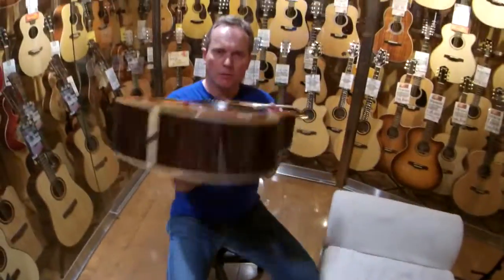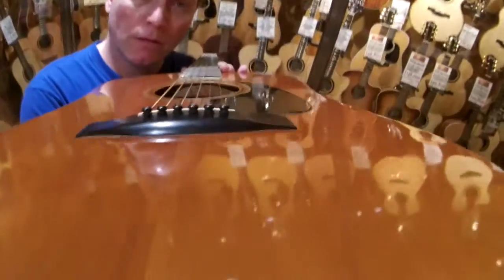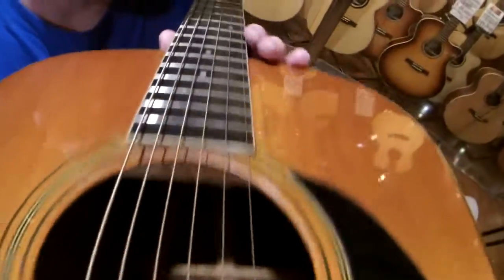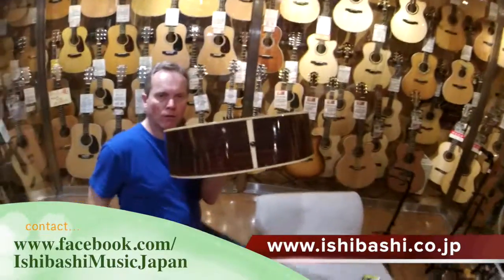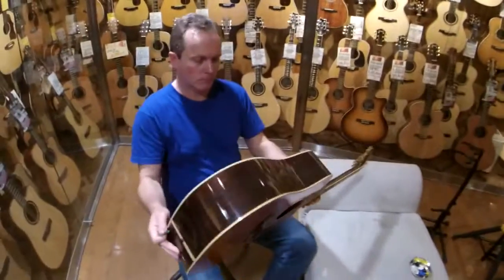There you go, folks — a look at a beautiful original 1977 S Yairi, made in Japan. We have other S Yairi and K Yairi guitars available here from Ishibashi Music. Thanks a lot. Thanks Ian.